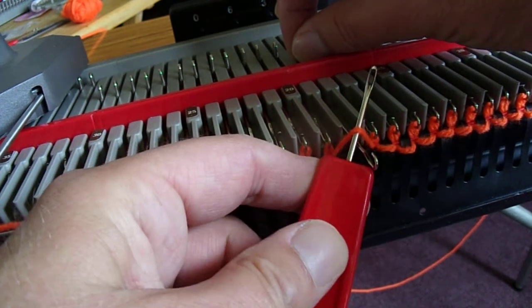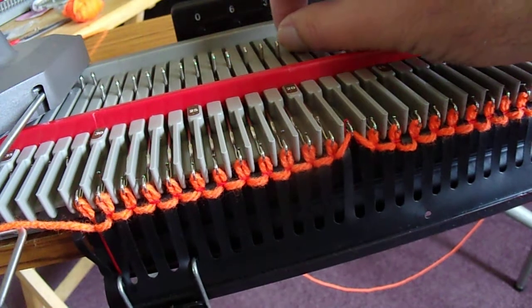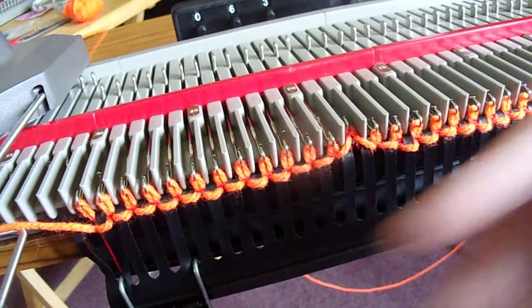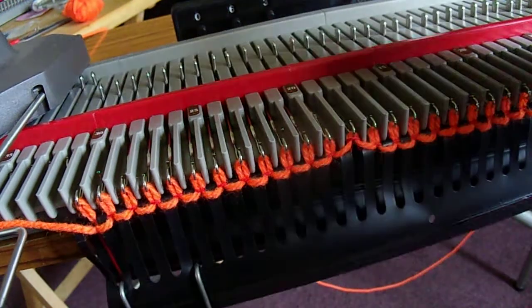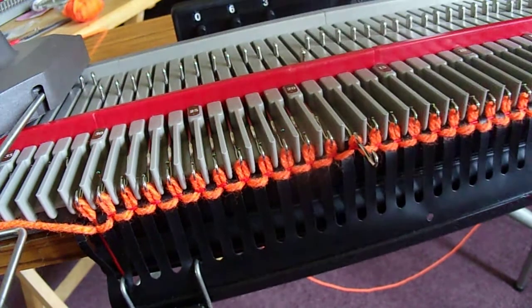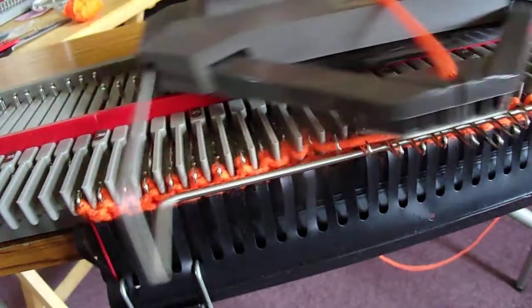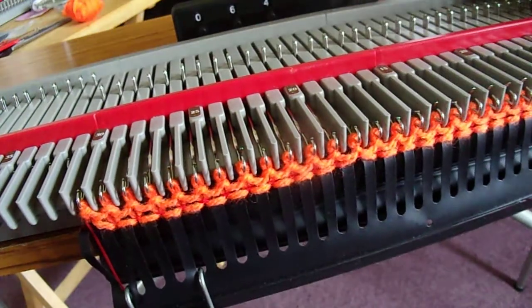Put the ladder on top of the latch. Draw the needle back, manually knit the stitch, and pop it to forward working position, checking that the latch is open, and carry on.